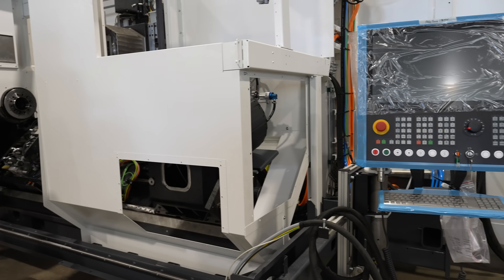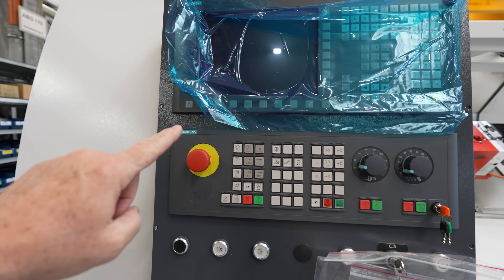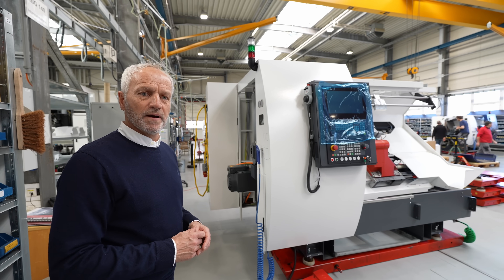Until we reach a step where we put life into the machine — we have the CNC controller on it, we set up the CNC controller, we can dry cycle the machine, and at the end we'll make the runoff.